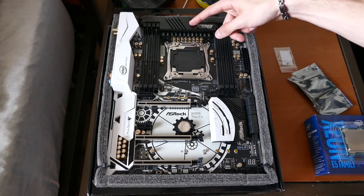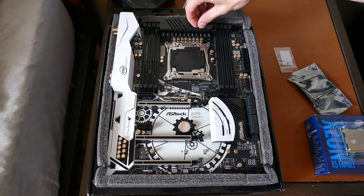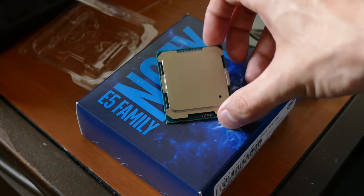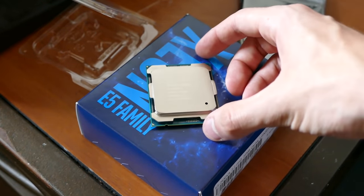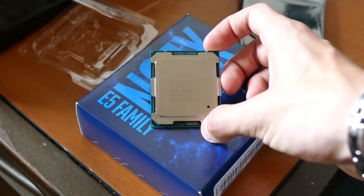I think I'm probably gonna paint this - yeah, I've made up my mind. I'm gonna paint that white using white engine enamel. Oh wow, this is a heavy processor and much larger than typical Z170 or Z97 CPUs - even larger than some Bulldozer and Piledriver CPUs from AMD.